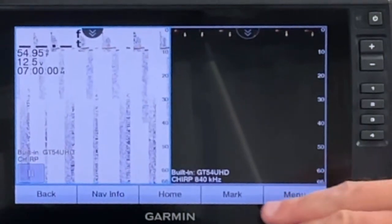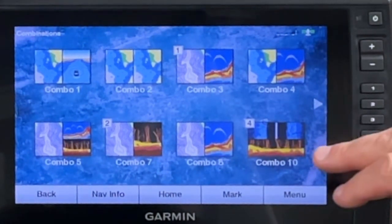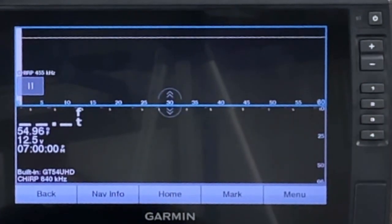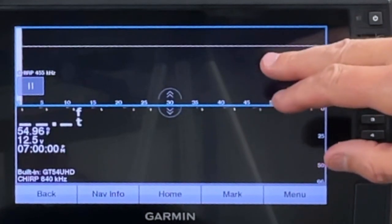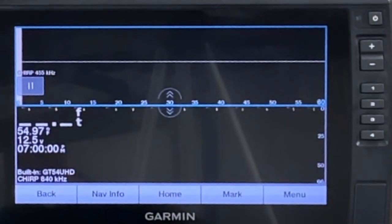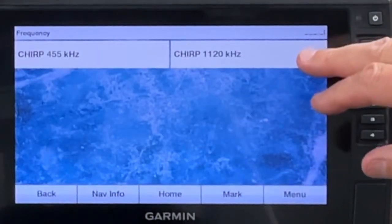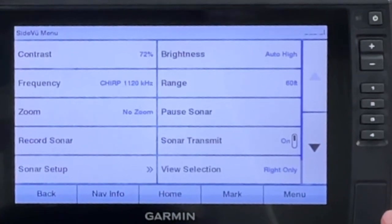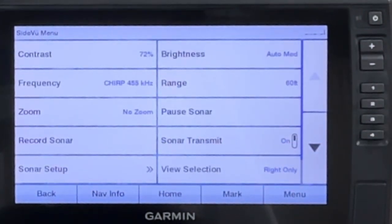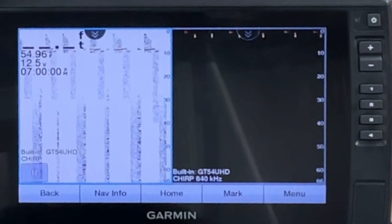For number four on the console, the combo I want is side view and down view — so I've got my side view on top and my ClearVü on the bottom. This is the only screen on either unit that I have side view set on. I like it at 455 kilohertz when I'm starting out because it reaches farther out. If I wanted to change it, I'd go to Menu, Side View, and I do have a choice — I can change it to 1120 kilohertz. But I'm going to start at 455, and it doesn't affect anything because I'm not using the front unit for side view anyway.